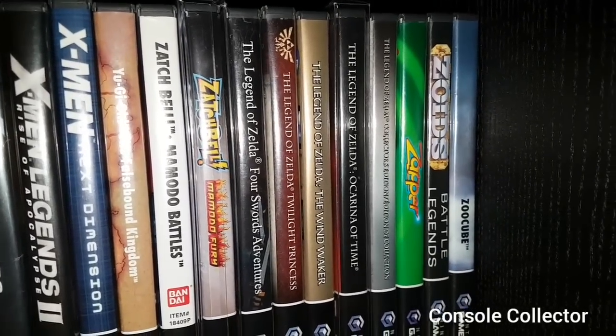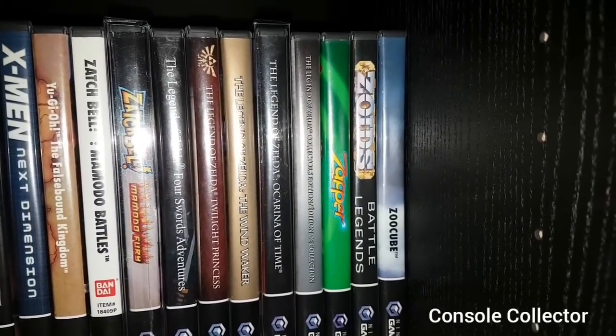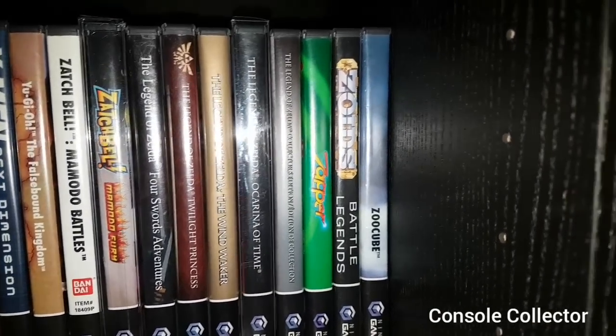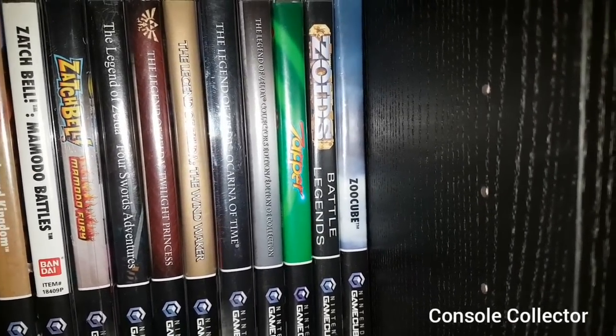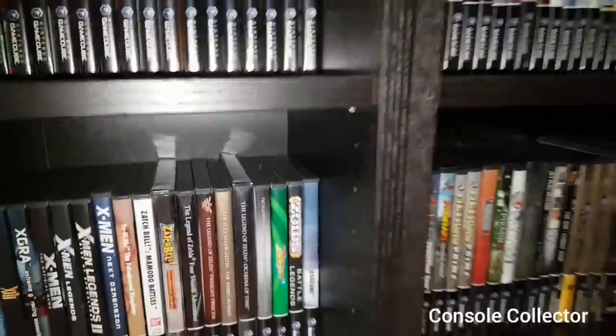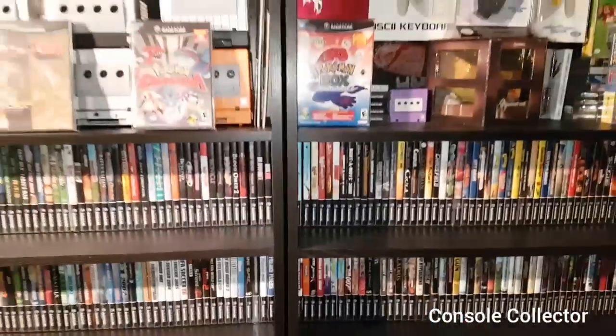Legend of Zelda Four Swords Adventures, Legend of Zelda Twilight Princess, Legend of Zelda Wind Waker, Legend of Zelda Ocarina of Time, and then Zelda Collector's Edition, Zapper, Zoids, and finally Zoo Cube. Alright, that's my GameCube collection!